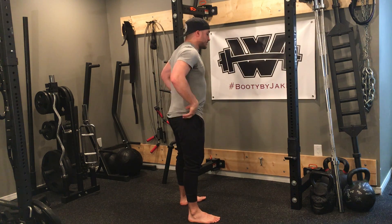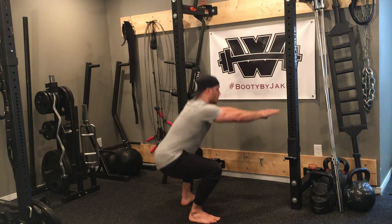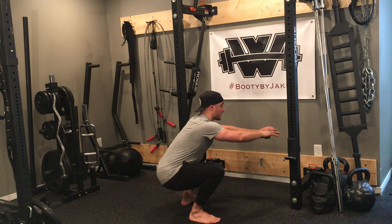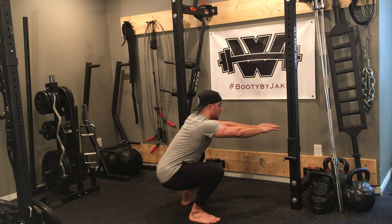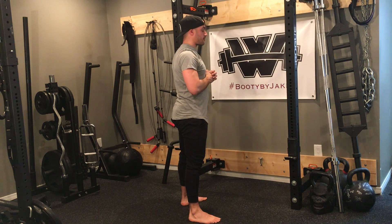From a side angle view here, same thing. I'm going to drop down, hold — 3, 2, 1 — and then I use the power of my glutes, drive forward, squeeze. And then come down, hold — 3, 2, 1 — drive up, big squeeze at the top.